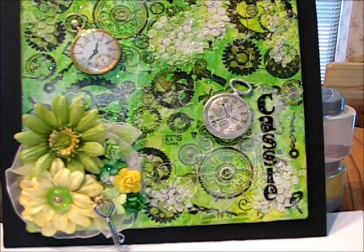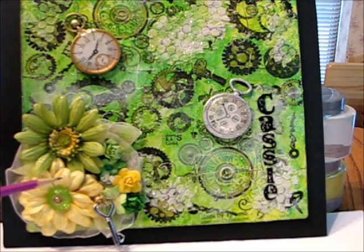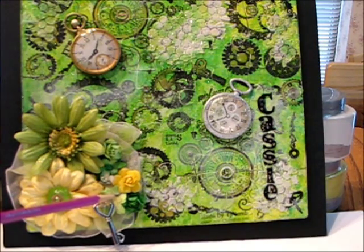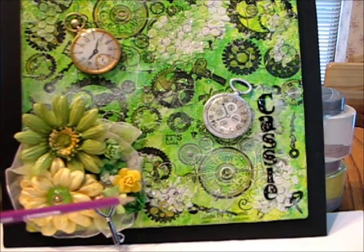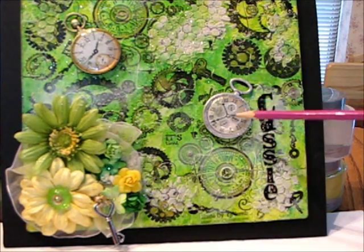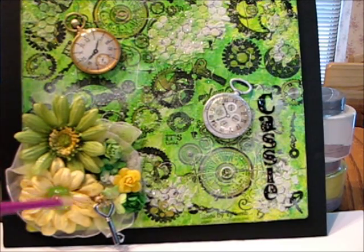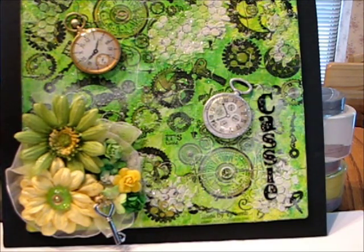Now the flowers: this flower is by Ashlyn, this is a Prima that I've put a button into, we've got a couple of these flowers right here that are Petaloo, and a couple of the Paper Company flowers. These two pieces are by Jolie. And back over here again I've got a stick pin that is a Webster Pages stick pin, and a key that is Spare Parts by Paper Company.